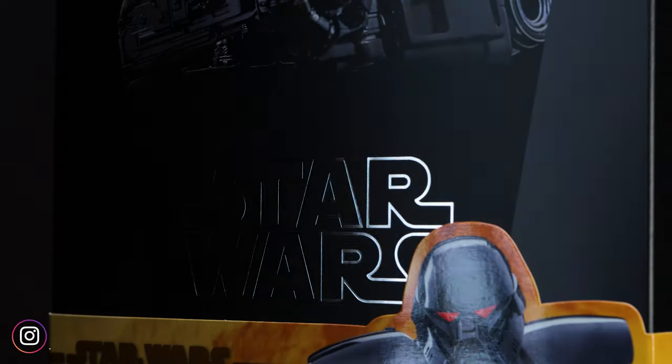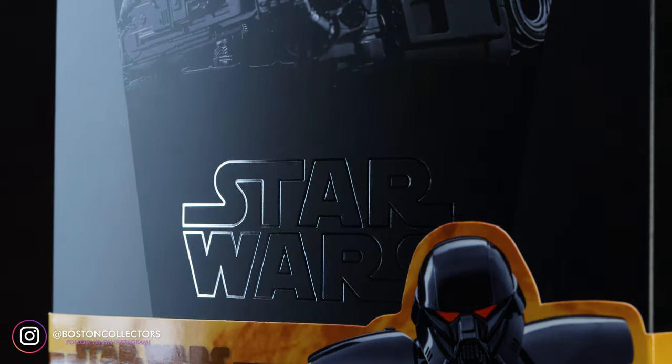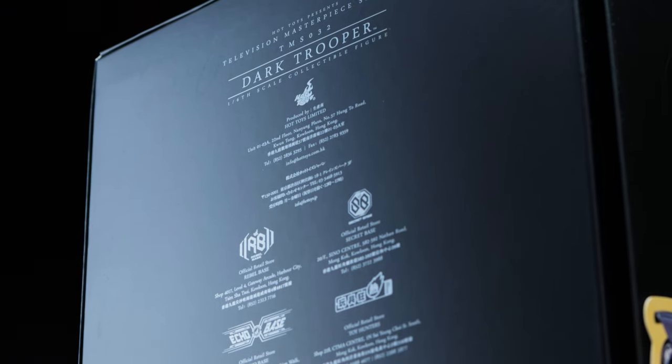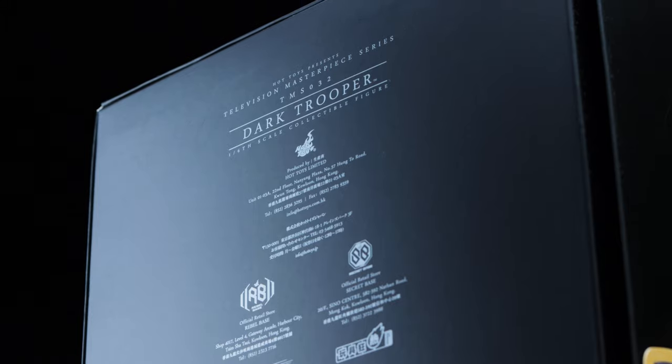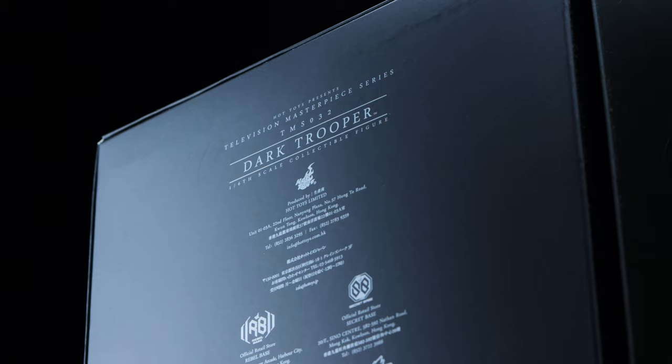Right above the cigar band, we also have the reflective Star Wars engraved logo. And as always, Hot Toys can't let us go without the figure information, warnings, and legal info on the back of the box. If that's something you enjoy reading, then you're good to go.